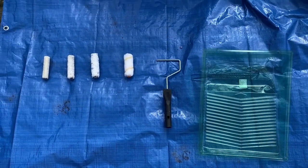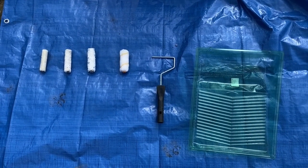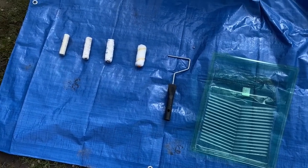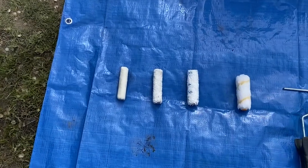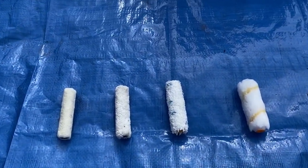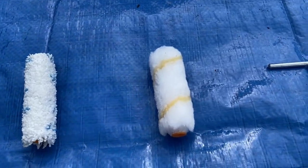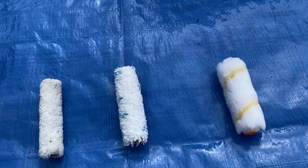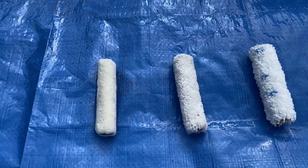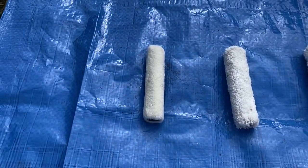We're going to use a whiz roller — the cage or handle can be any size. I like the small ones for doors, but many will have slightly longer ones. Then we have our roller sleeves. There's a variety of whiz roller sleeves: we have the traditional whiz roller, a microfiber roller, another form of microfiber roller, and then the mohair roller.